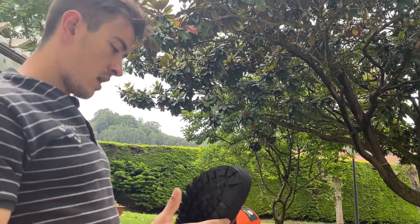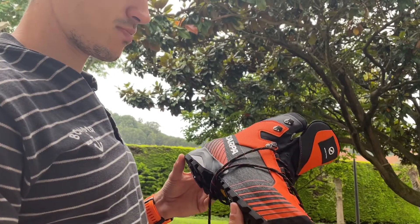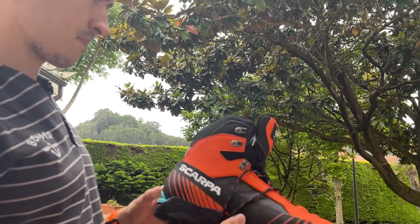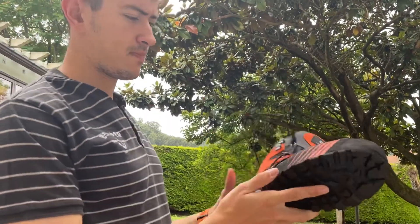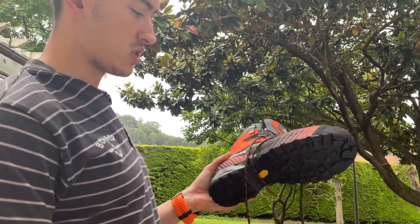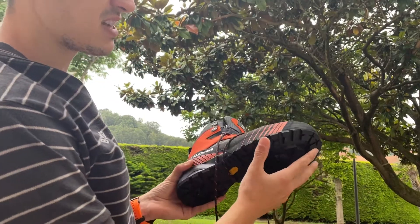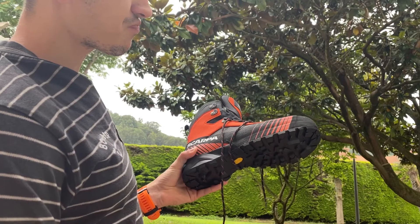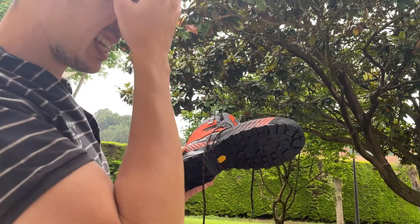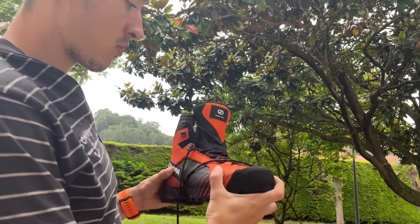Hello everybody, I'm here to present these boots. You probably all know the name, the weight, the Vibram sole that they have. I'm going to tell you what I would use these boots for: 4,000 meter peaks in the Alps, generally in summer, because they're designed not for very steep snow terrain — probably maximum a waterfall grade three.